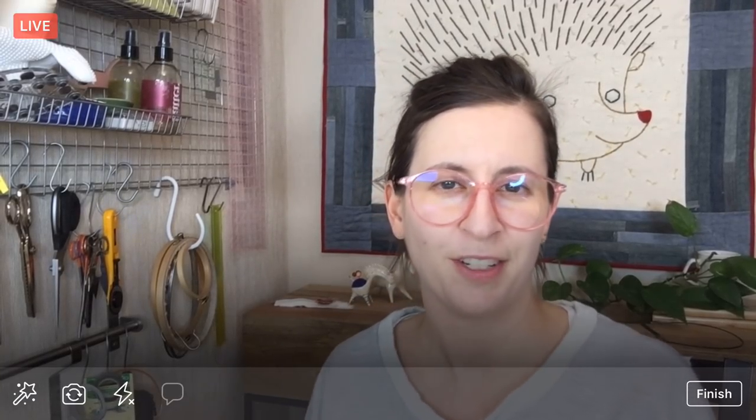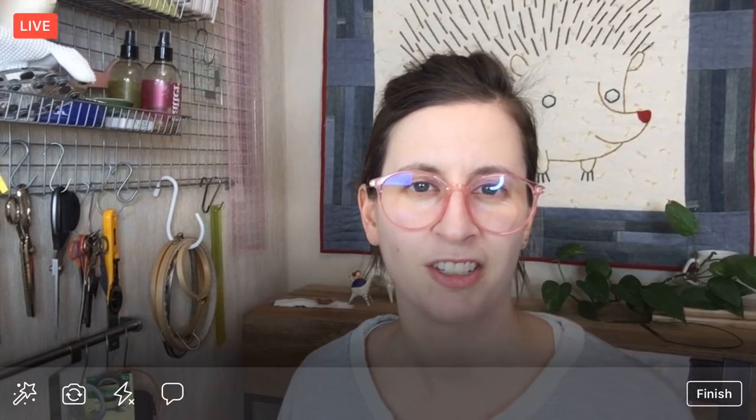Hello everyone! Happy Monday! Thank you so much for joining me. My name is Alyssa Thomas from Penguin and Fish, where we make lovely and quirky hand embroidery kits. I am here every weeknight at 8:30 p.m. Central Time — it's a time where we can relax and craft together and work on a project from beginning to end.